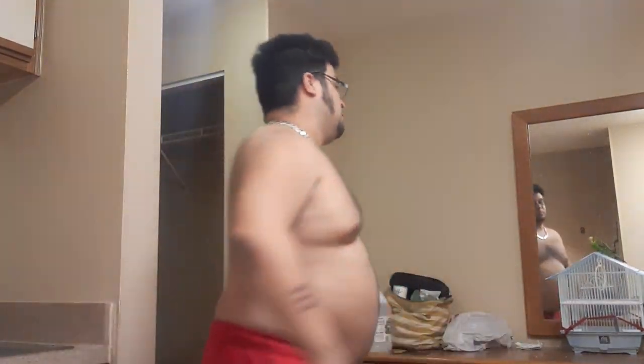Hey everybody, subscribe to my channel. Today we're doing half-naked yoga stretches — we're gonna teach you everything you need to know. All you gotta do is like and subscribe the video. So first, you're gonna get a table, something you can lift your leg up on.